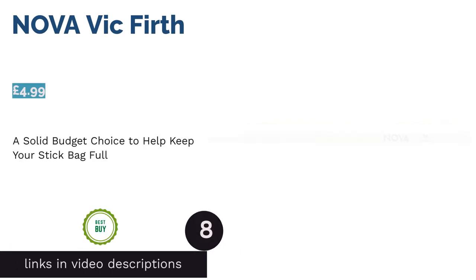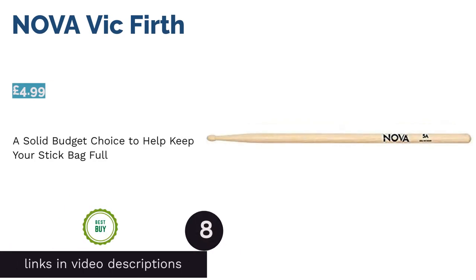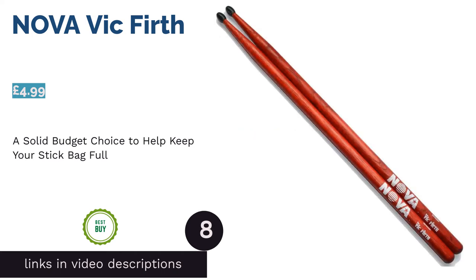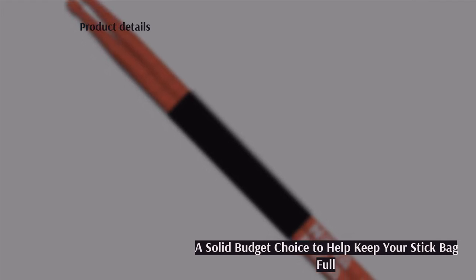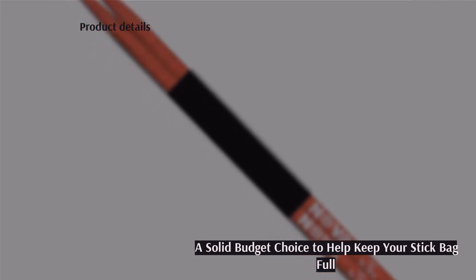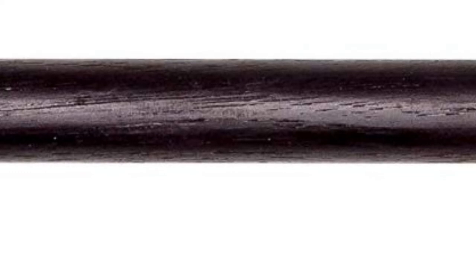The next product is the Nova by Vic Firth. If you're new to drumming, you'll quickly discover how often you'll be snapping sticks, and while the cost is minimal in comparison to new hardware, the costs can soon add up. The Vic Firth Nova are handy additions to ensure you never run short of sticks whilst finding your groove.